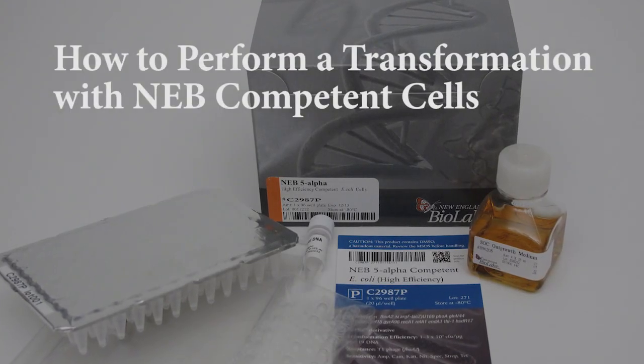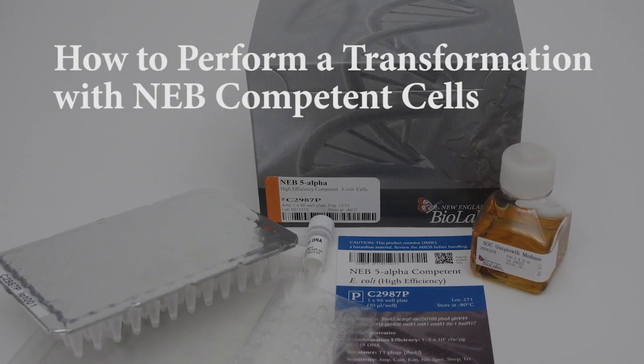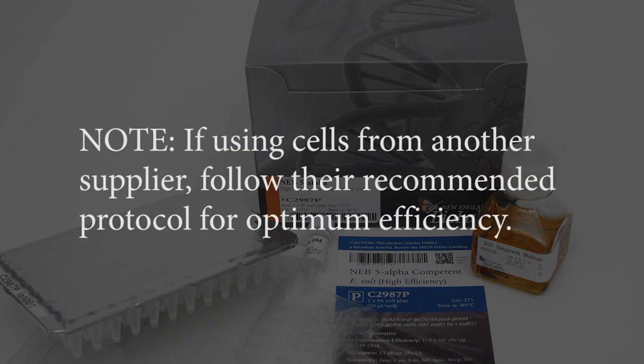The following transformation protocol is recommended for use with New England Biolabs' competent cells. If using competent cells from another supplier, we suggest following their recommended protocols for optimum transformation efficiency.